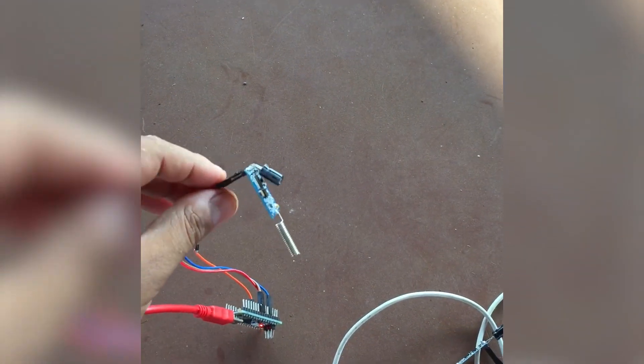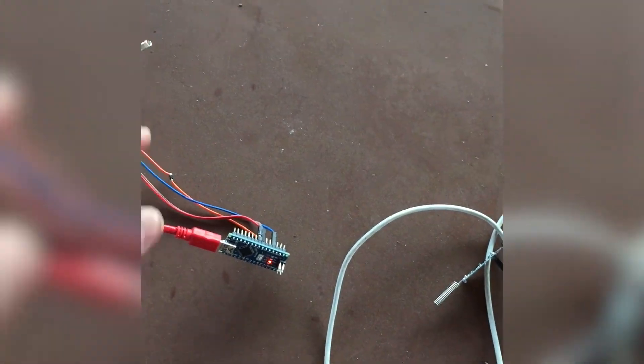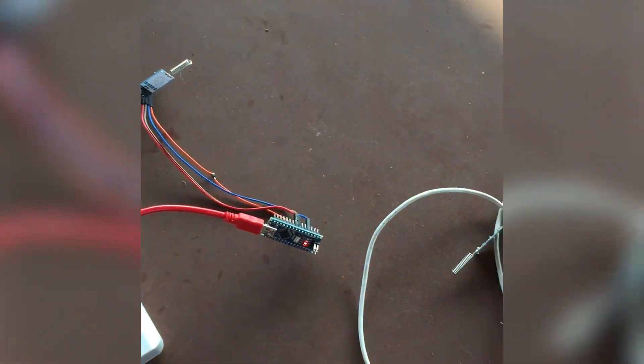Now let's discuss some curious things about these modules. This is my transmitter and this is my receiver, and all configurations are correct. What I'm going to do now is swap these two modules and see what happens.